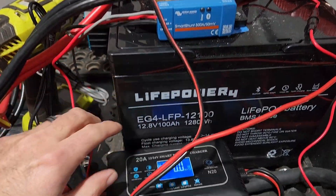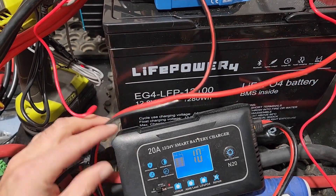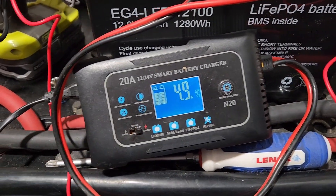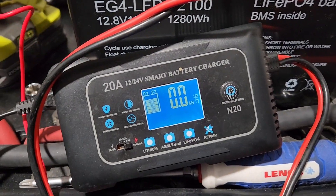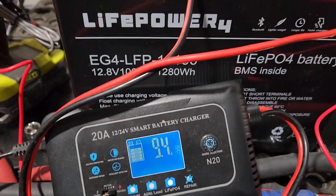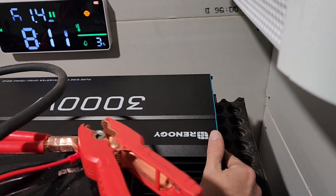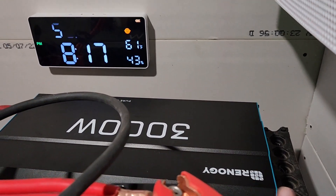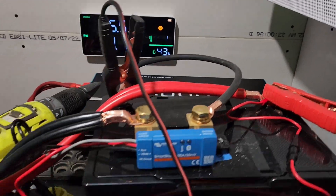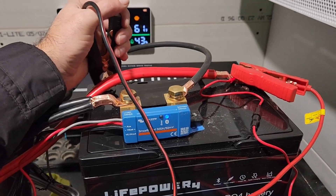We got a light flash in there. This should be pretty full — around 14.3 volts, so it's fully charged. Turning the inverter on — all right, the inverter's on. I'm going to turn the charger back off because it's obviously started.